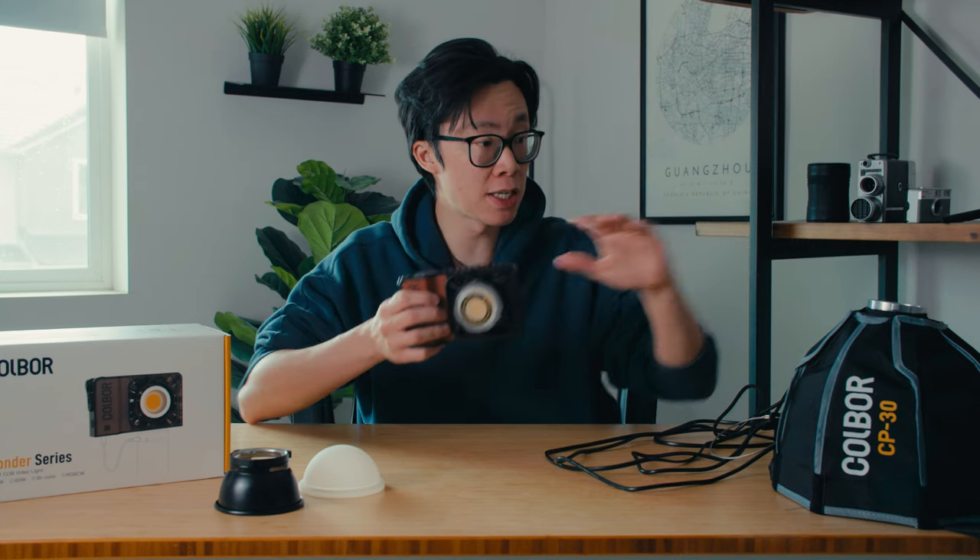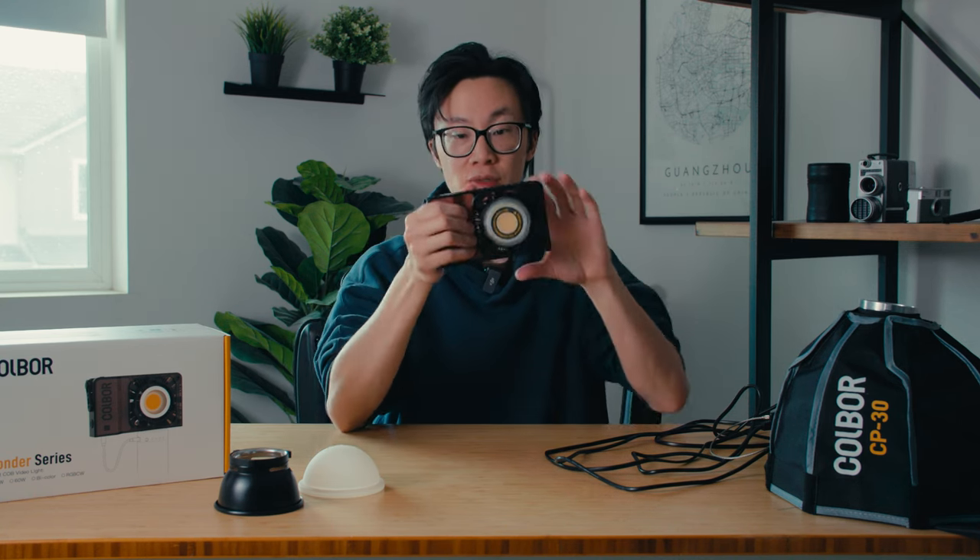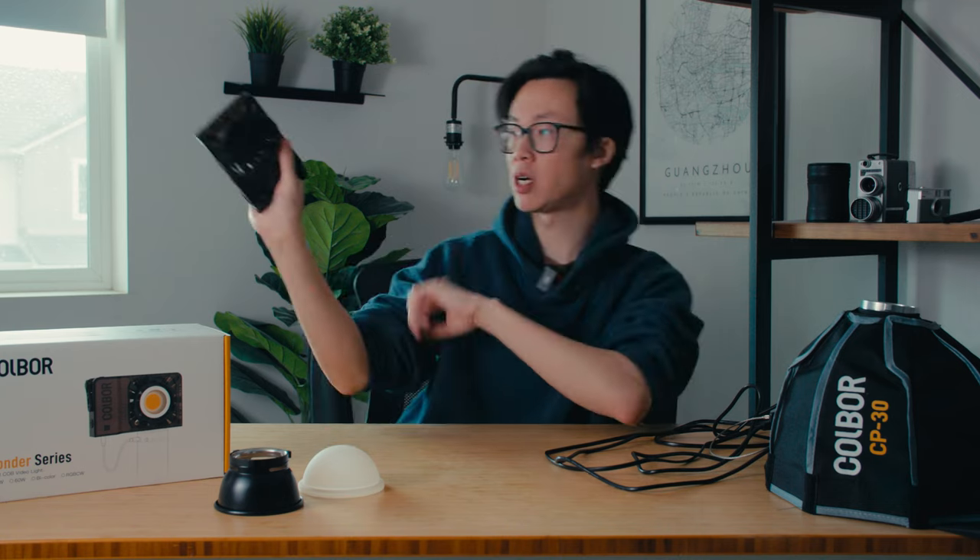Colbor also makes accessories for this light specifically, and a softbox works with the W100. One of the first things that drew my attention was this leather texture on the front handgrip. I really like it — it's a nice feel in the hand. Gripping it like this is so nice, and it's a really comfortable way to hold the light. I would hold it like this with my thumb on the back if I were using it handheld.